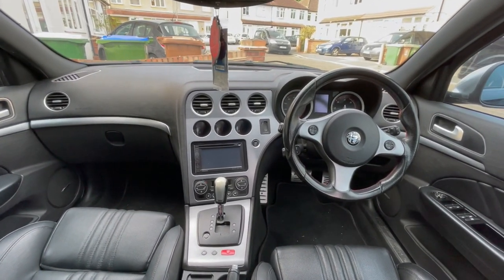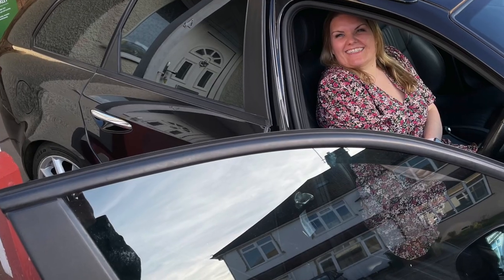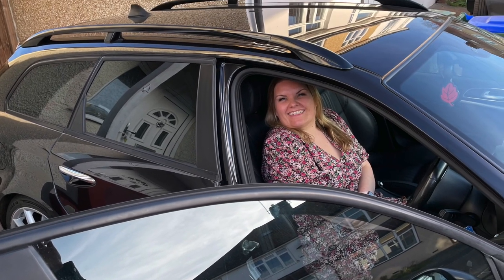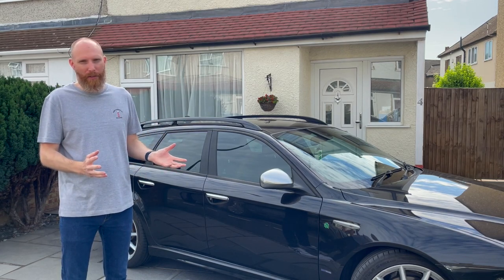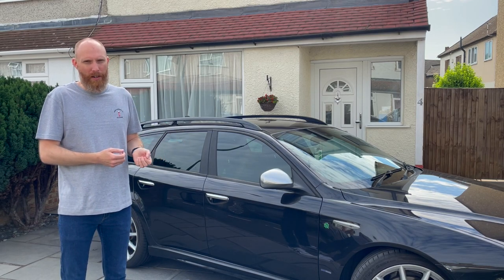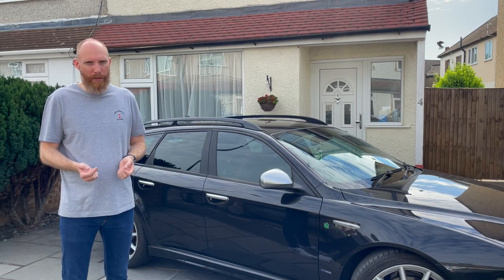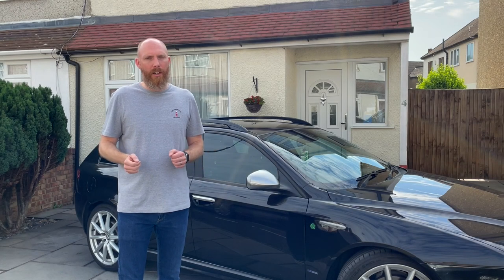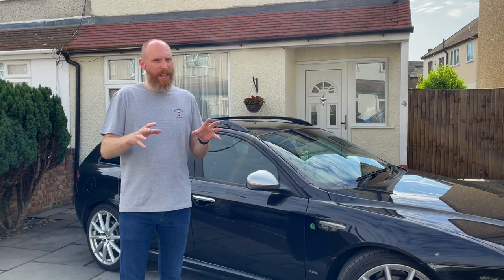The automatic gearbox is a prerequisite of Mrs. Jimbo — she'll only drive automatics, and this is predominantly going to be her car day to day. The 3.2 petrol V6, as lovely as it is, is just too thirsty to live with daily. So with this car being 11 years old, we do have to consider what the overall condition is like.